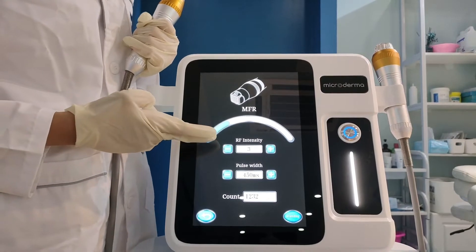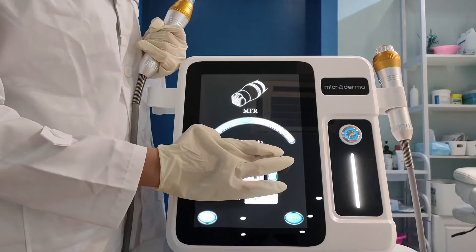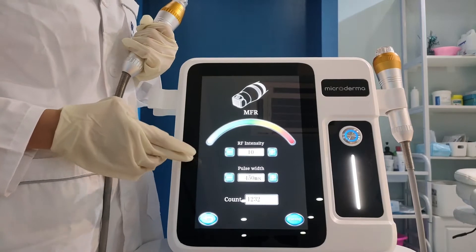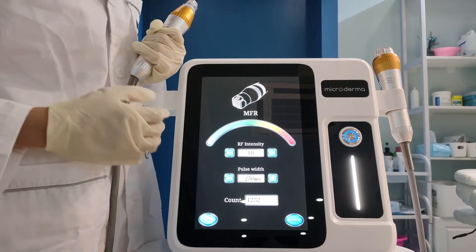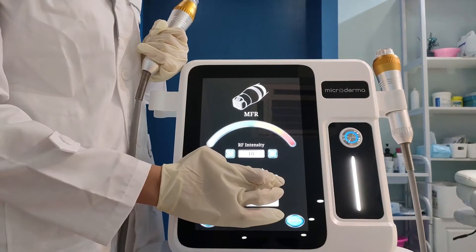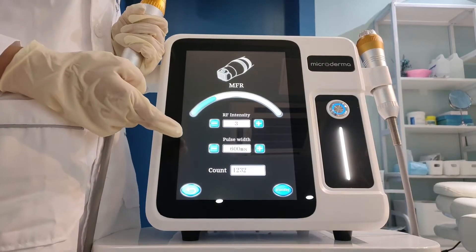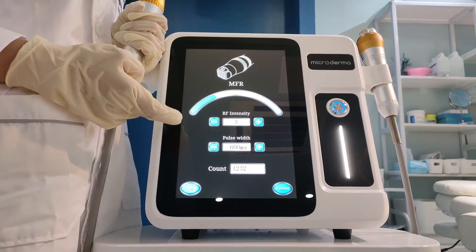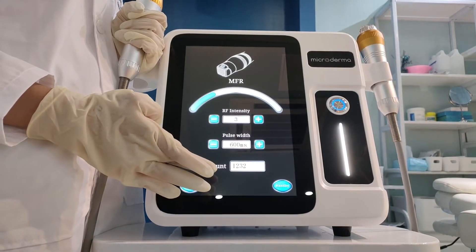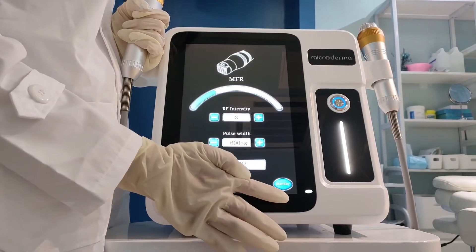This one is RF intensity. It has levels 1 to 10. And this one is pulse width time. The range is from 250 milliseconds to 600 milliseconds — it means the time the needle works in the scan. And this one is count, which means how many times the needle works. And this button is standby; touch it to make the machine work.